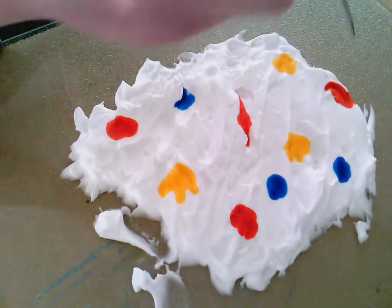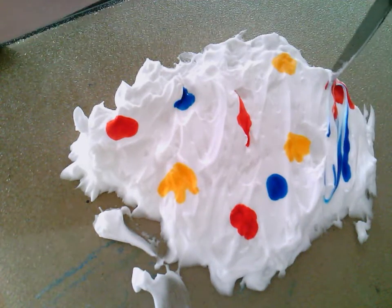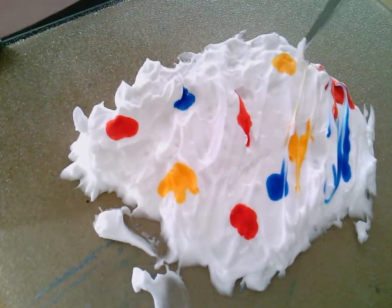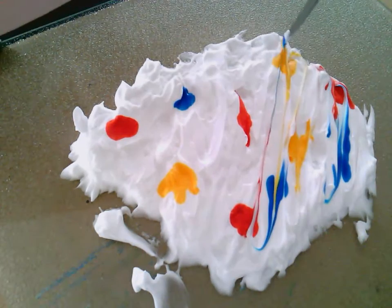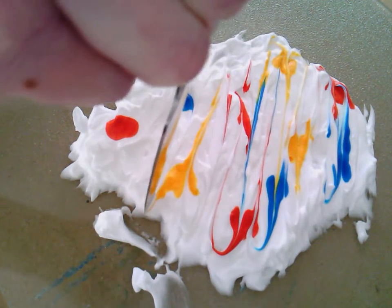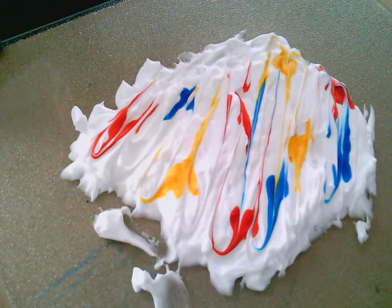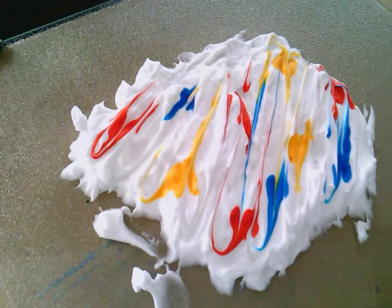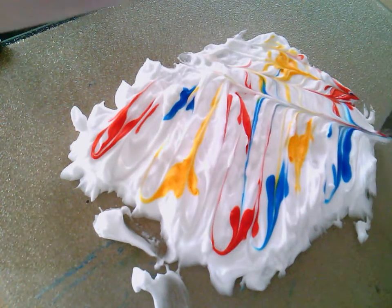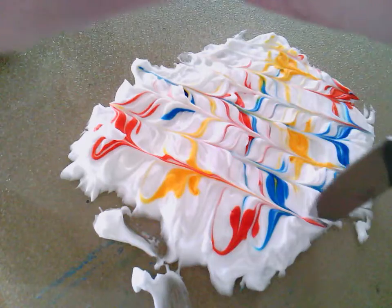I'm going to take my butter knife through the food coloring. This is where, if I have a whole lot of colors and I'm not careful, it can get really muddy and yucky looking. You'll want to try lightly — in my opinion, less is more than too much. I'm going to go one last time, go the opposite way, kind of drag it through. You can see it's very gently pulling the colors and giving that fun swirly look.